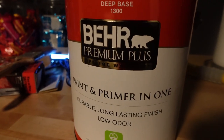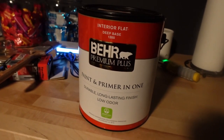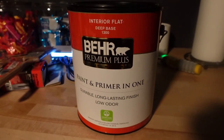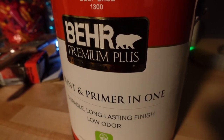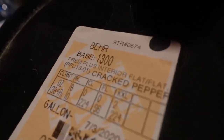This is the paint that we used when we remade our movie room last year — if you guys did not see that makeover, definitely check it out on my channel. This was the color and the paint brand that we used. It's Behr and we got it in Cracked Pepper. The finish is flat, but it's a really pretty color — a really deep gray.